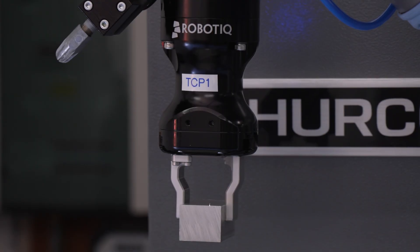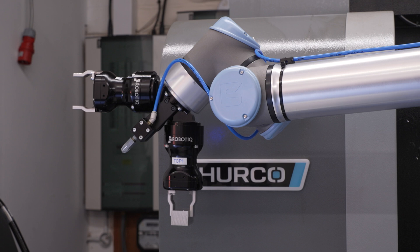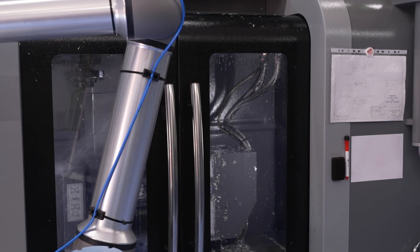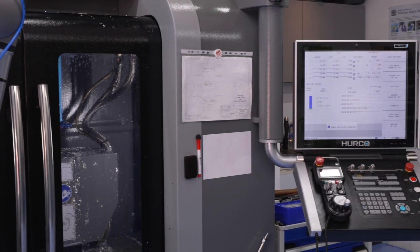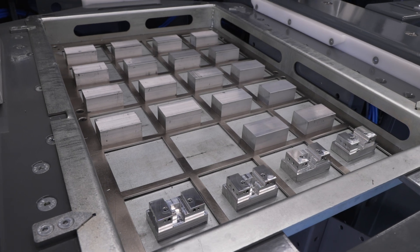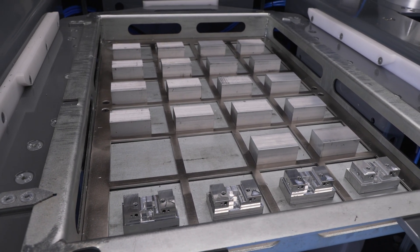The robot has allowed us to leave here at four or five o'clock, and then the robot will run for six or seven hours depending on the cycle times of the parts. We can come in in the morning and have 24 parts done. If the parts are the correct shape, you can stack them — about 46 parts stacked, and you can even stack three high as well.